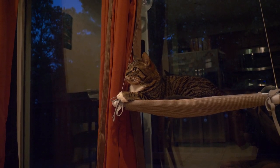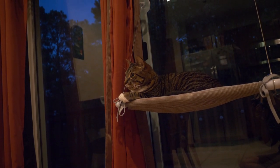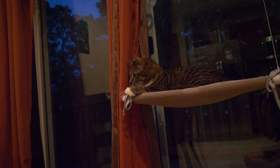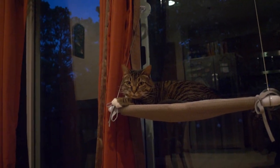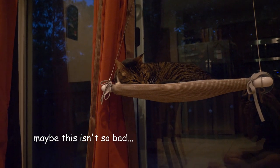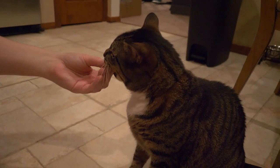He looks so sad. What if I play some actual music — would he like it better? Good job, little baby. Good job. Good boy.